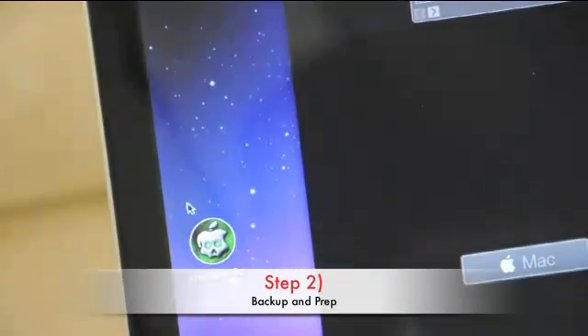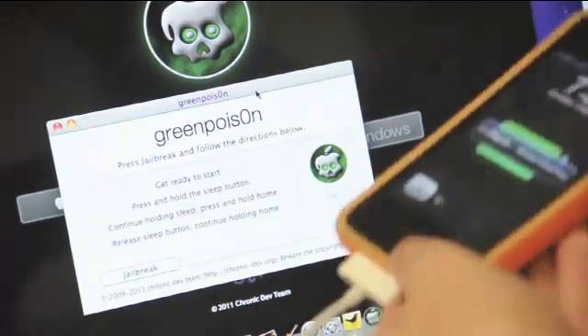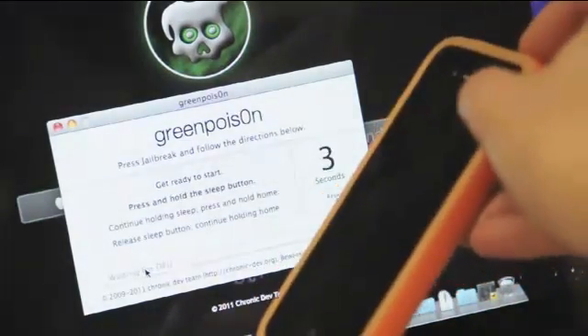Step 2. After you've backed up your files and are ready to jailbreak, connect your device using USB and then click on the jailbreak button on the program. Follow the on-screen instructions in order to get into DFU mode.